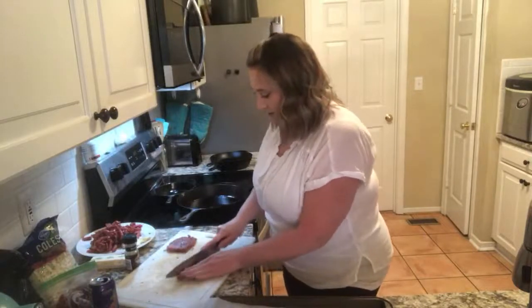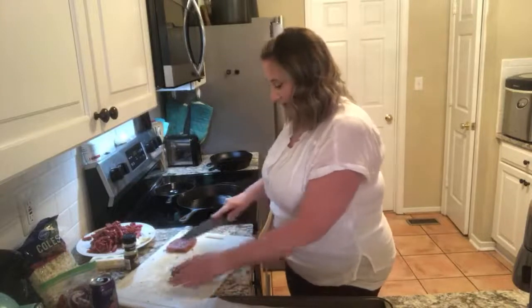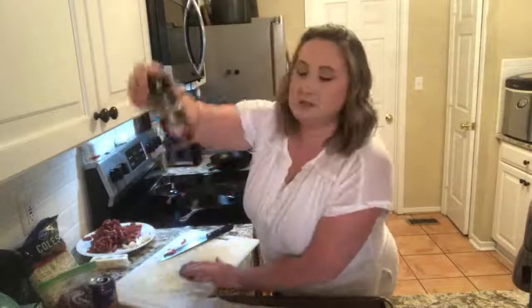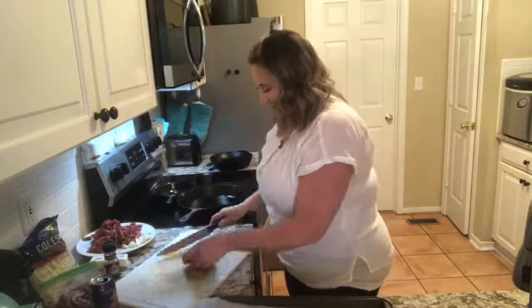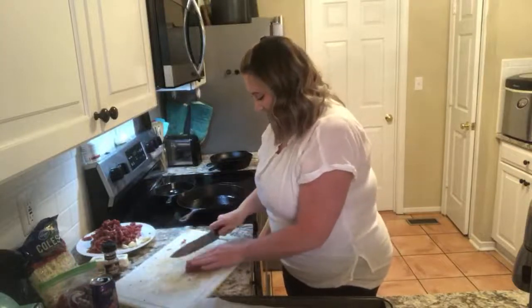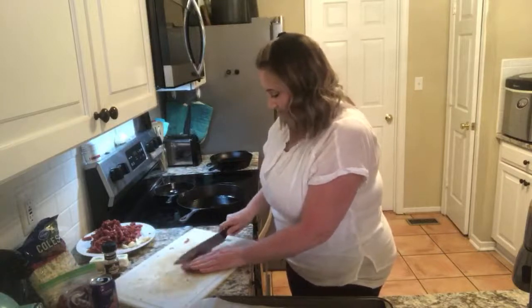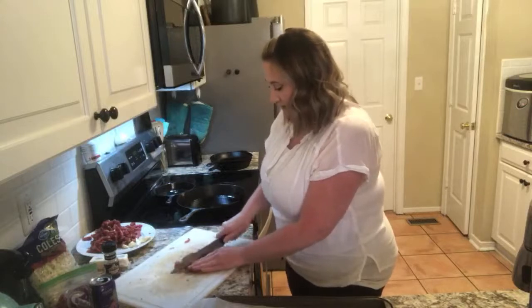I'm just cutting this cross-grain. This is a ribeye steak. I have had it marinating all day today in this brown sugar and bourbon. You can finally hear me.